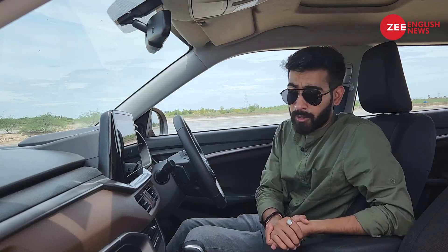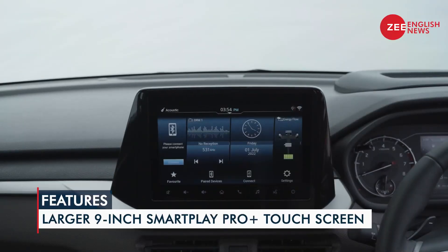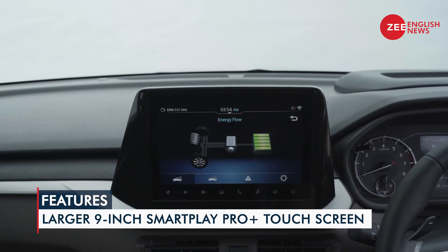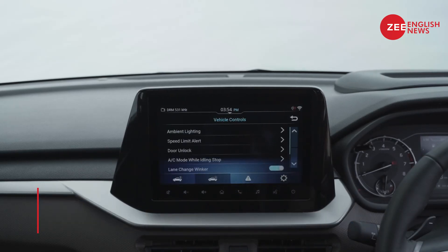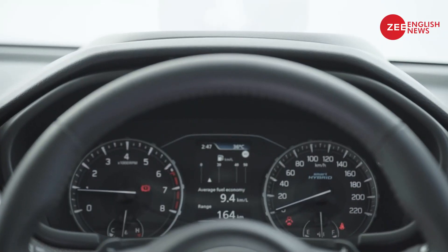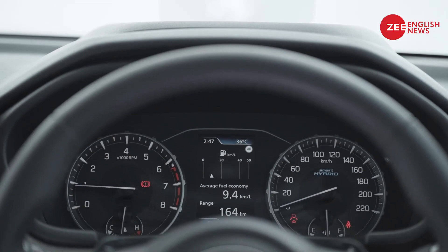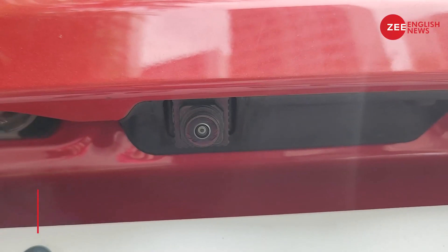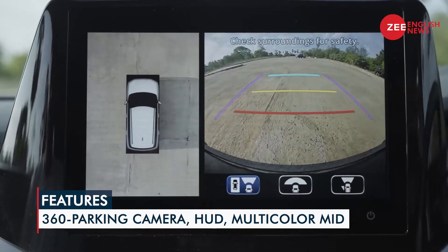On the feature list, you have automatic climate control and a large 9-inch infotainment unit that comes with Suzuki Connect, offering multiple connected car features. The instrument binnacle is new and gets a large multicolour MID. There are also some segment-first features — you now get a 360-degree parking camera along with a heads-up display.